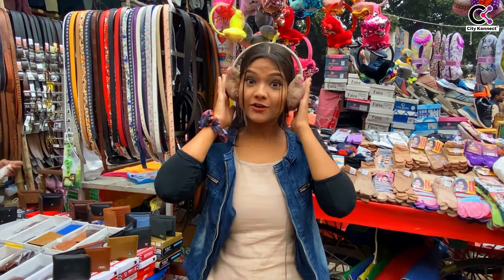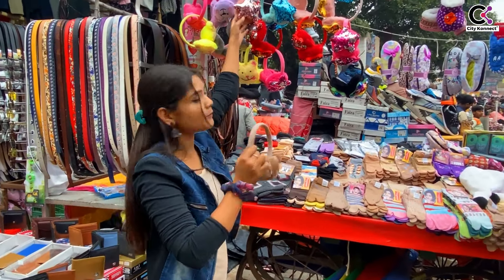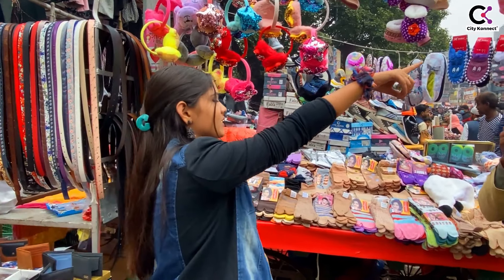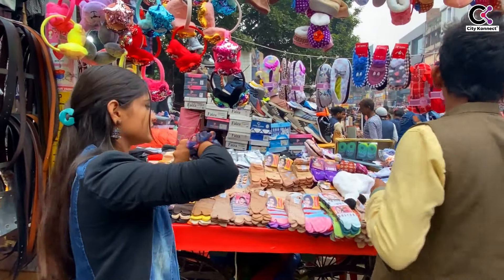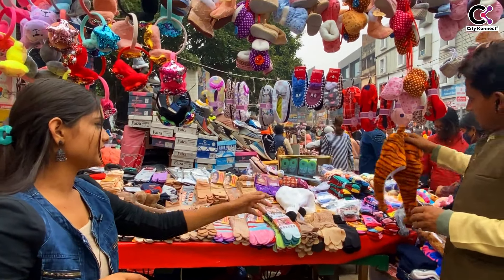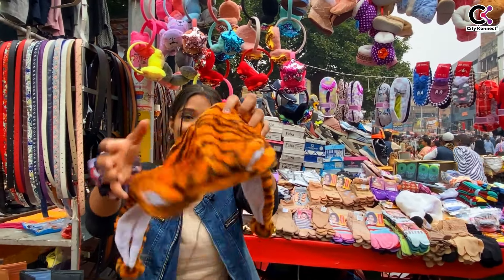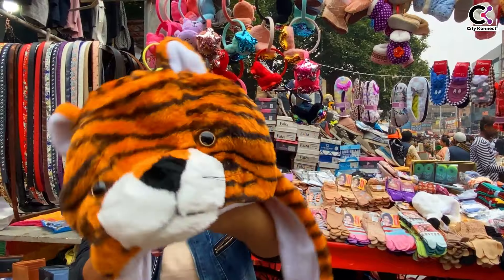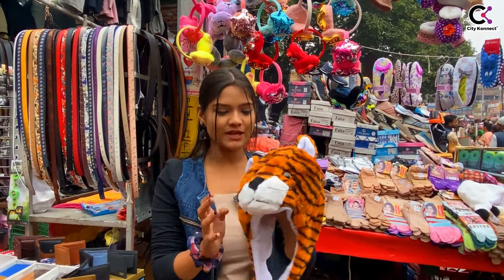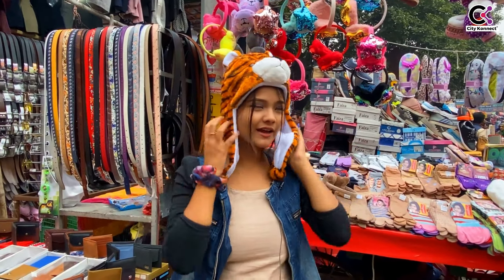Here you can also get hair accessories — options like jhoomar-style pieces. What is the price? 100 rupees. You can get many accessory options here. I'll show you the last one. Here is the price — 150 rupees. You get a cap for 150 rupees and can get some nice printed options as well.